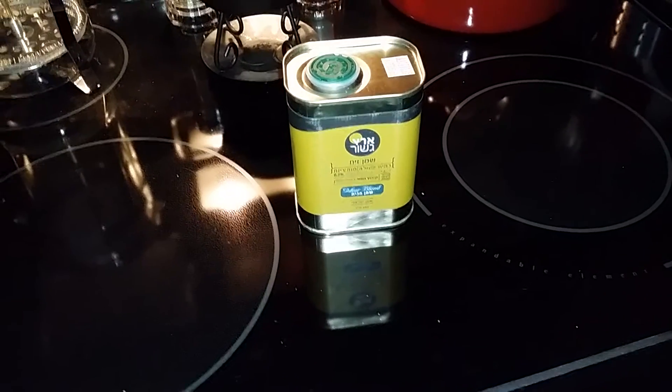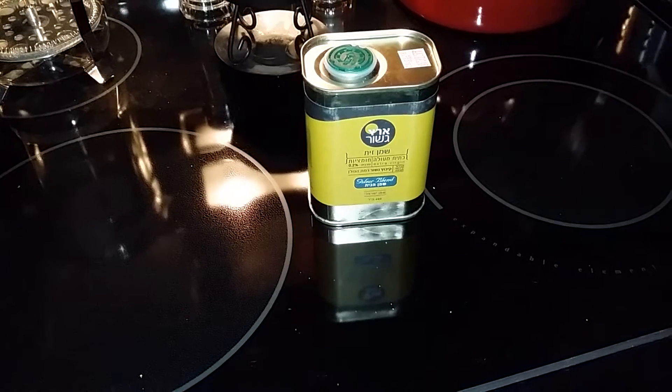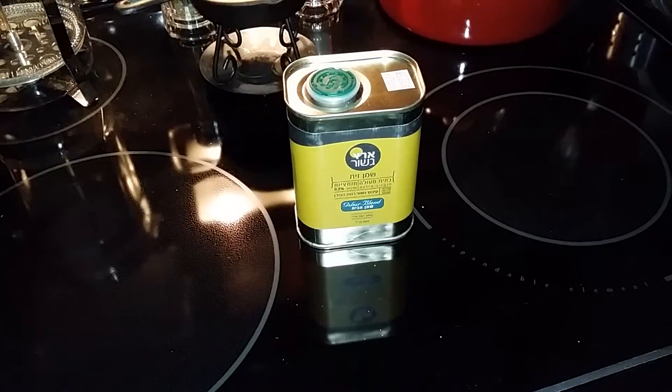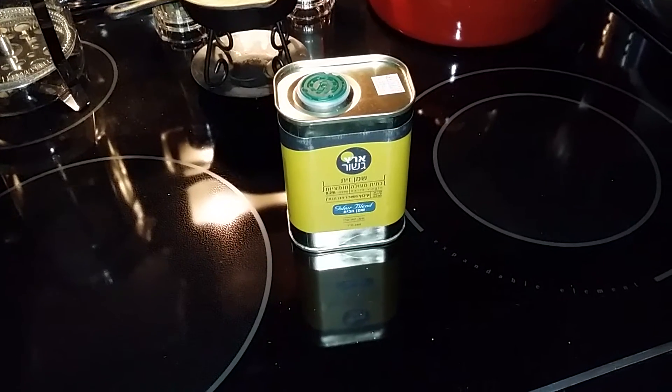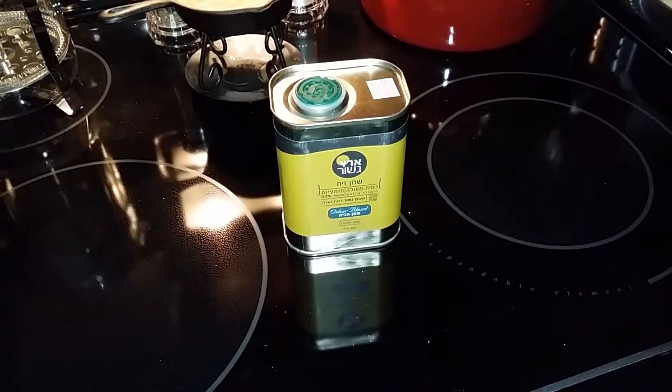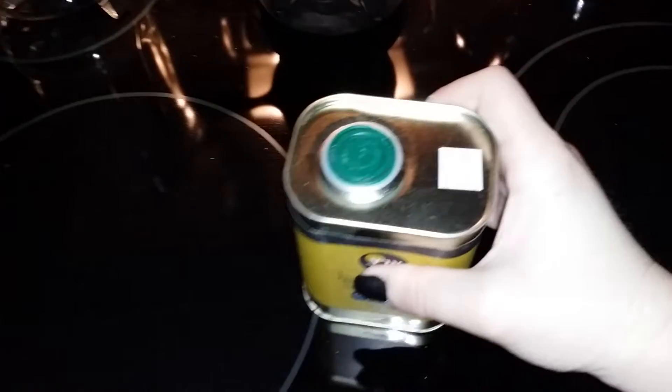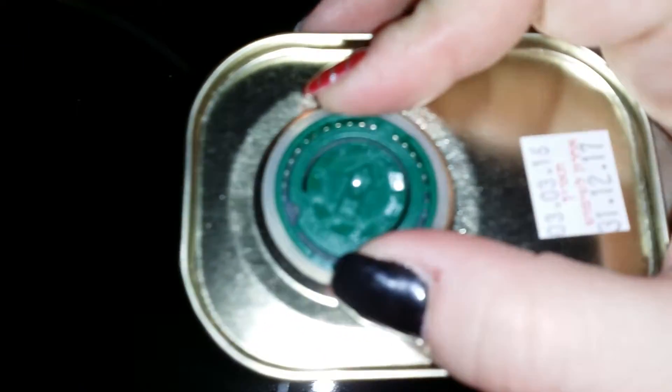Hi guys, today I have some olive oil to show you from Honeyland. This is available on Amazon.com. This is 100% pure, extra virgin olive oil. It comes in this nice metal tin — it's very strong and durable. There's a top here so it's sealed nicely so nothing can get in there.